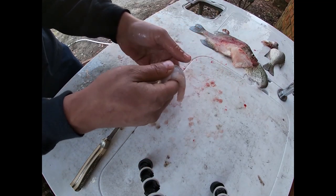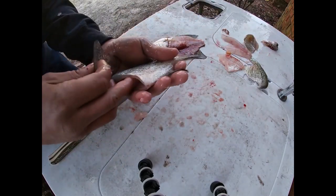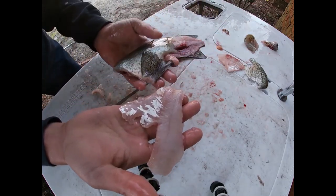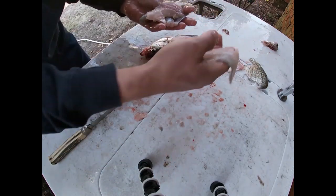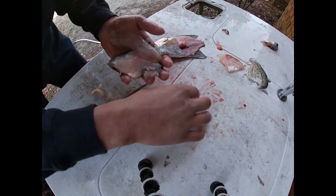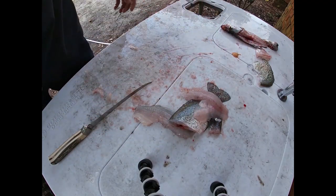So we've got three preparations: the tail piece, the whole fish gutted and scaled with the tail, a boneless fillet with no skin, and a fillet with skin on. We'll get all this cleaned up, go inside, and see which way is the best way to have crappie. Stay tuned.